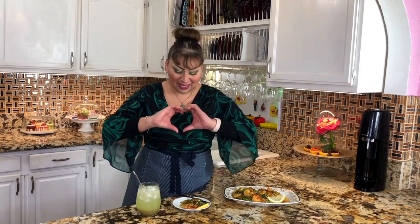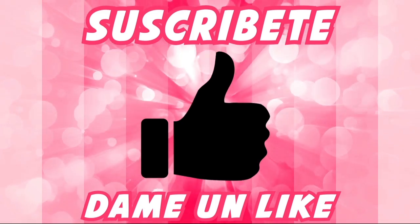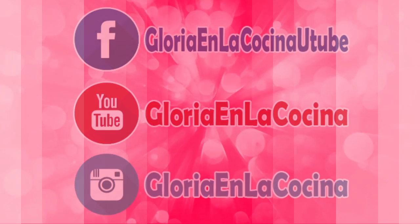If you liked and loved my recipe, I invite you to subscribe, give me a like, and share this video on social media with friends and loved ones so that Gloria en la Cocina keeps growing. Don't forget to press the bell icon, and if you already pressed it, keep it activated so that every time I upload a new delicious recipe you get notified. I say goodbye with this delight, but not before wishing each and every one of you much love and peace. Enjoy this delicious and healthy dish with Gloria en la Cocina. See you in the next recipe. Goodbye!